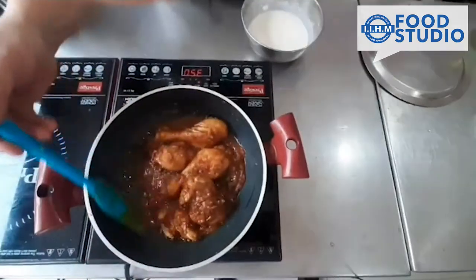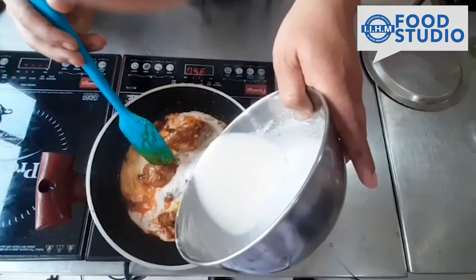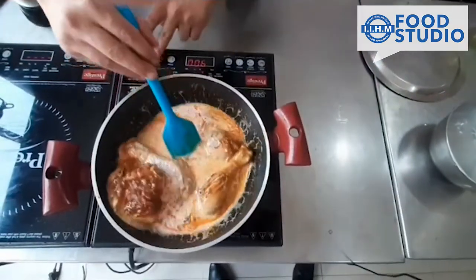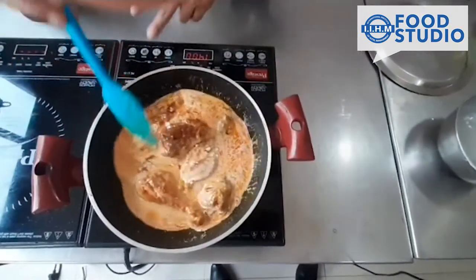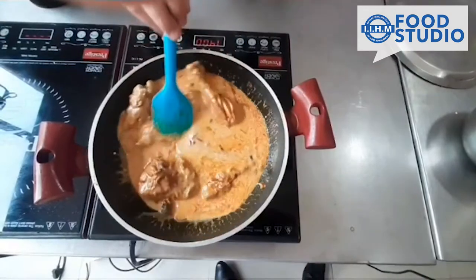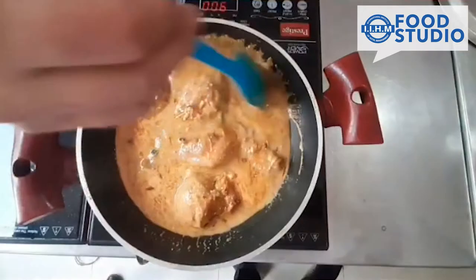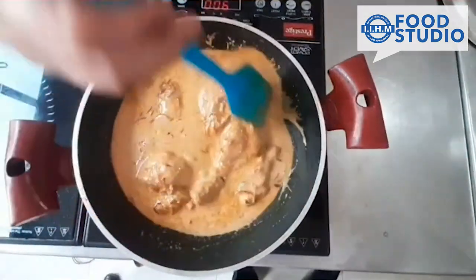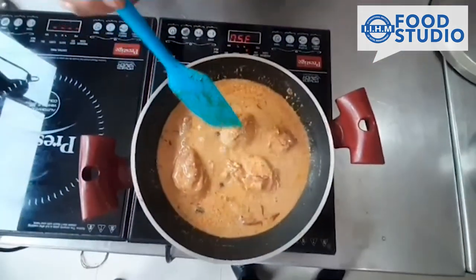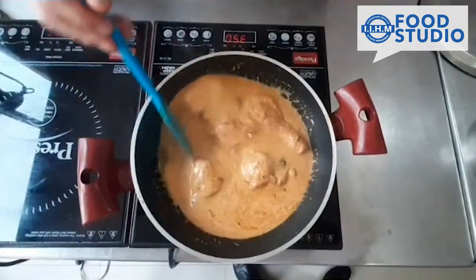When the chicken is almost 70% done, we will add curd. Stir it continuously until it boils, and after the first boil we will be simmering it. When you see bubbles coming, stir it around and lower the temperature. Do not cook the chicken at high heat — let it simmer down on its own.